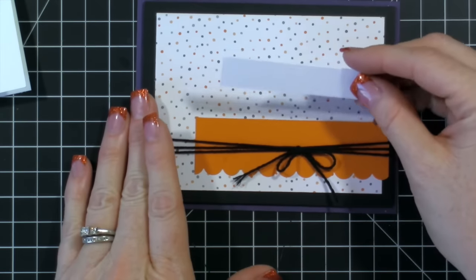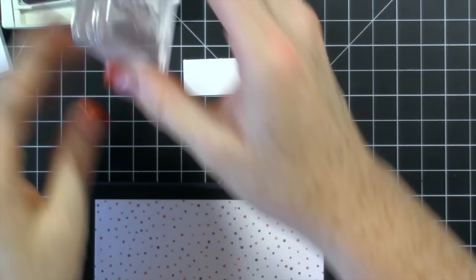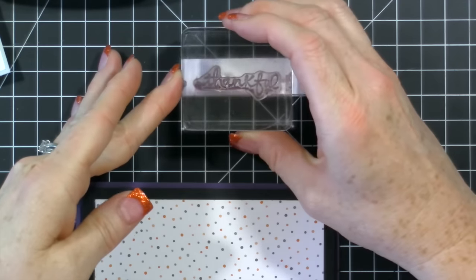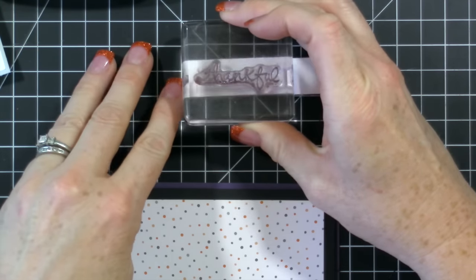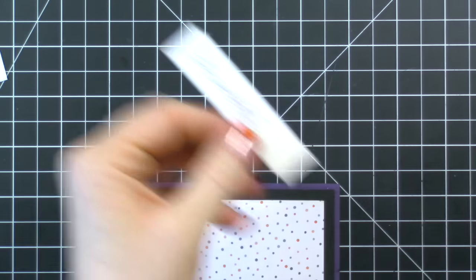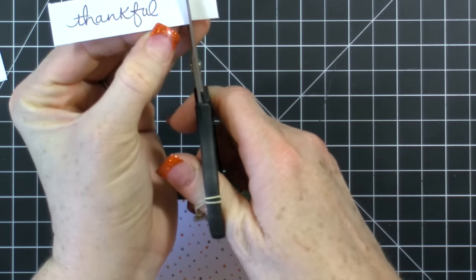I cut this piece at half an inch by three inches and then we're going to use perfect plum ink with the 'Thankful' sentiment. You could use basic black or elegant eggplant if you wanted. I stamped over to the edge here so that I can create a flag — just like that.